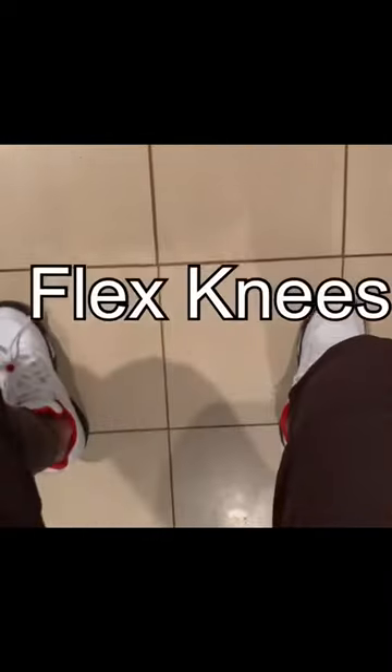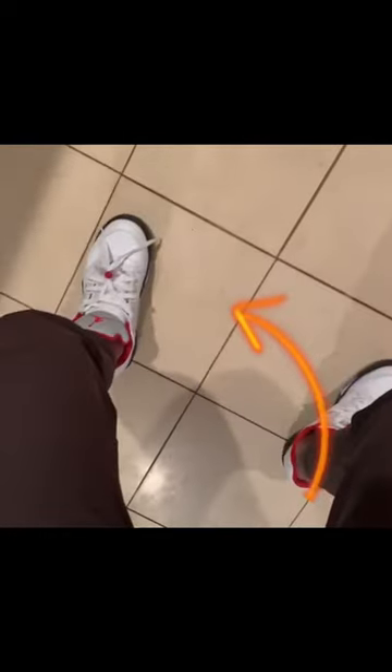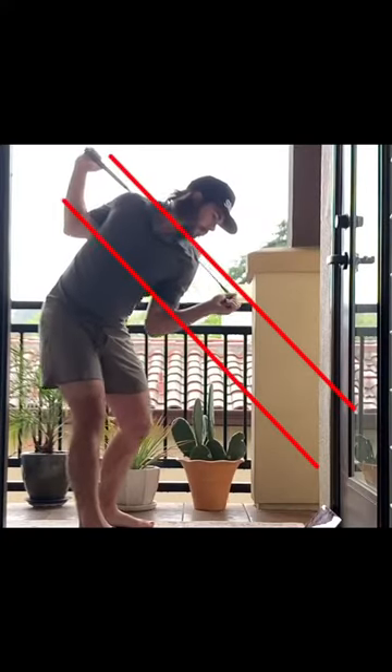Now that we've squared the face early, all we have to do is get the body right. We're going to flex the knees, push in this direction with the trail foot, which gets the hip moving in this direction, then push in this direction with the lead foot as we jump, which gets the body moving in this motion.